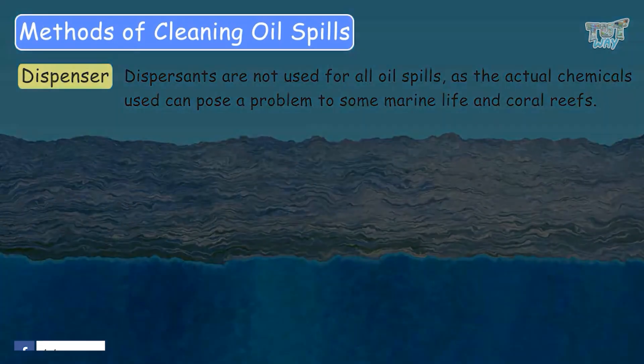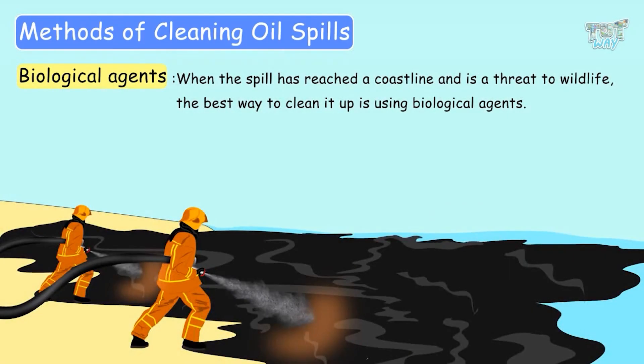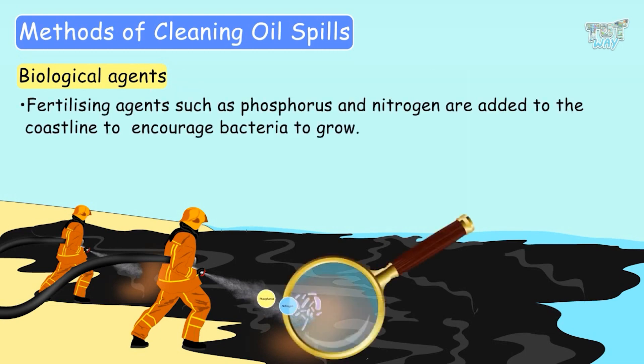Another method uses biological agents. When an oil spill has reached a coastline and is a threat to life, the best way to clean it up is by introducing bacteria to the spill in order to start the process of biodegradation. Fertilizing agents such as phosphorus and nitrogen are added to the coastline to encourage bacteria to grow.